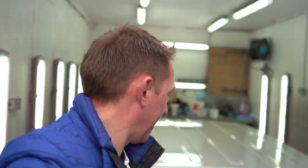Check this out — you want to see the roof reveal? It's been in the spray booth; it's been sprayed white. Look at that. That is absolutely beautiful.